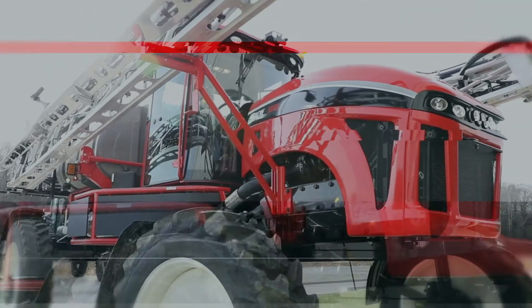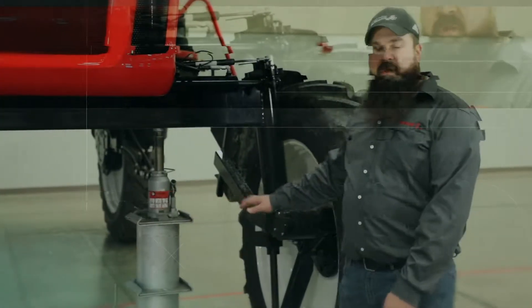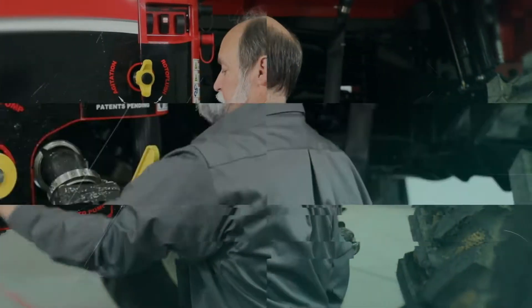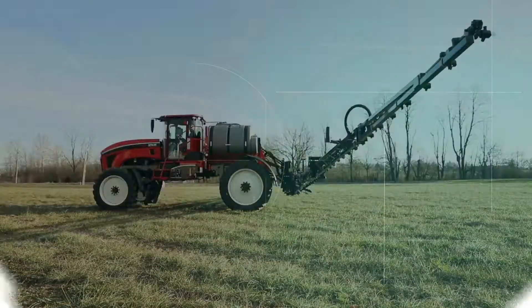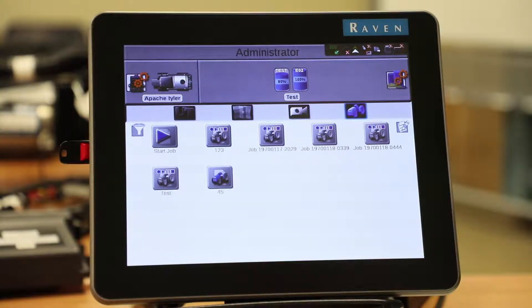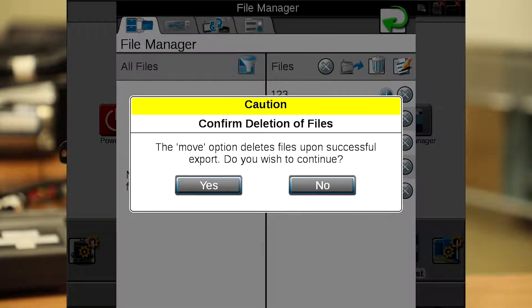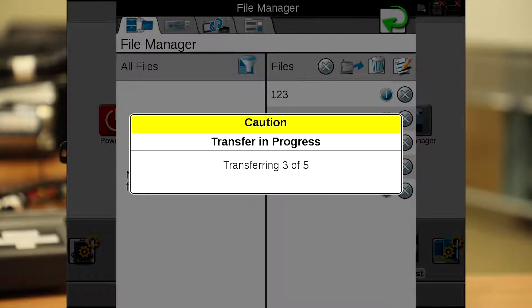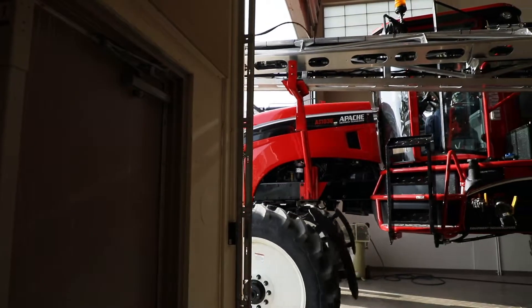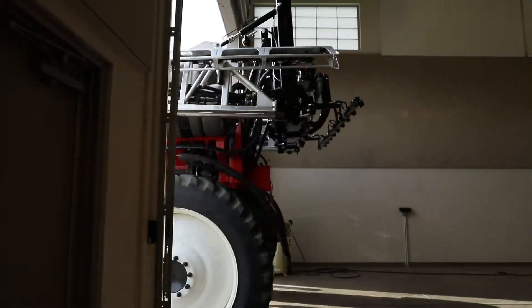Hello, my name is Tyler Gordon with Equipment Technologies and today we're going to discuss how to do file maintenance on your Viper 4. For best file maintenance practices on your Viper 4, I recommend deleting all of your job files off the Viper 4 on a yearly basis. At the end of the season, when you're ready to put the sprayer up, the best thing to do would be to clear all those files off onto a USB. That way the Viper 4 is cleaned off, ready to use next spring when you bring the sprayer back out.